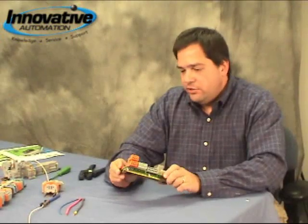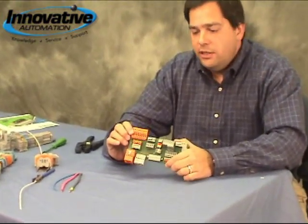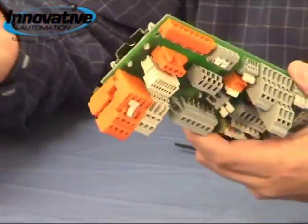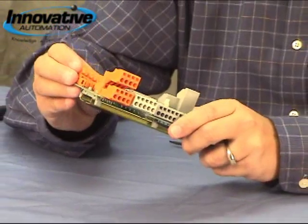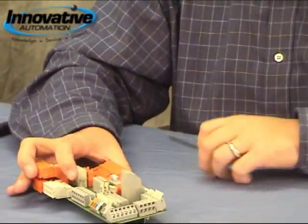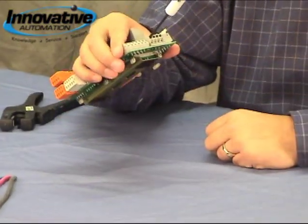In addition to standard terminal blocks that mount onto a piece of DIN rail, we also have connectors that mount onto a PC board. We're using the same cage clamp design, and you can design this right into a PC board or use it in your own PC board design. We've got pluggable connectors as well as terminals that you operate with a screwdriver, just like the other type.